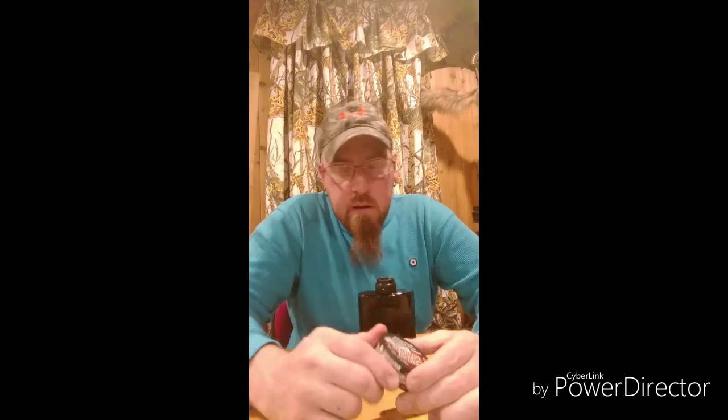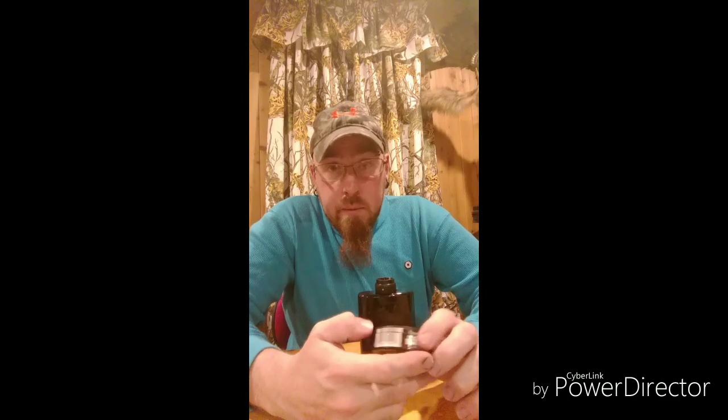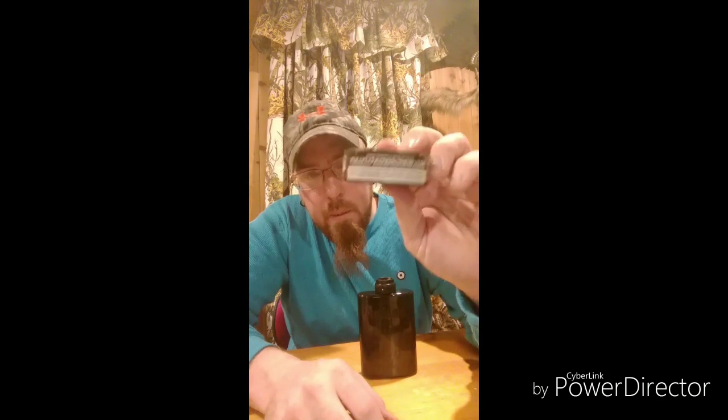Cheers! So what is new out there — Black Stealth Mud Jug. MudJug.com, you guys can go get yourself some of this. Also fine mint dip, chew tobacco-free, full nicotine strength at FullyLoadedChew.com. Look right there, it is — bobo.